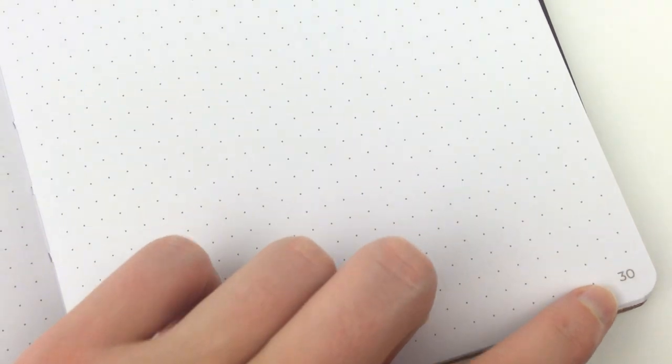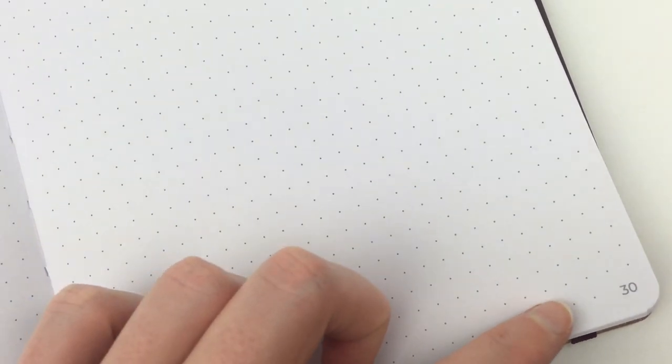If we go to the dot grid pages, they are all numbered as you can see. Now I don't really like how the page number is embedded into the dot grid — I much prefer when they do the full dots across and then sit the number below it, because otherwise I find I'm ruling through the number, which is kind of annoying. Anyway, minor con.